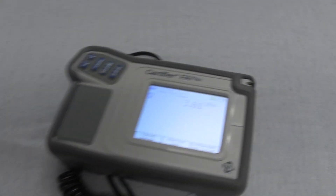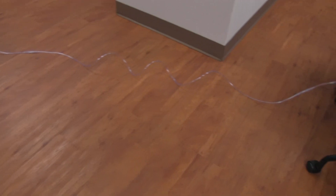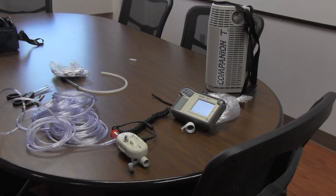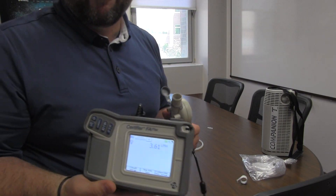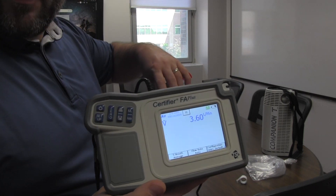The device is reading 3.60. Now let's extend the tubing out — the oxygen tubing is running all the way across the room to the table. We're currently reading 3.61, essentially the same reading. Those are seven-foot oxygen extension pieces and there are four of them, so 28 feet total, sealed up well.